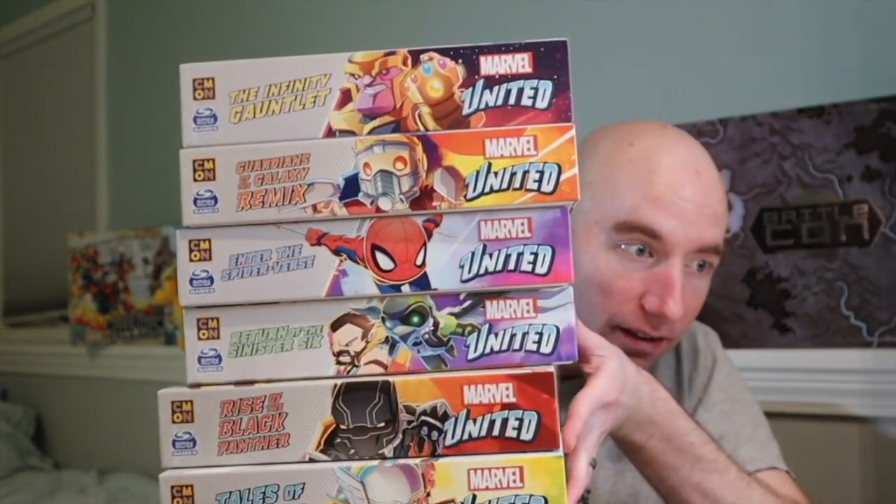What else did you get along with it in terms of the collector's pledge? This whole mother load. Six other boxes. Just holding these six right here, this feels about as heavy as the other two boxes. I can already tell without having even looked in these boxes yet that there are going to be storage issues. All of these boxes nicely line up and are nicely sized, and they have nice little illustrations on the side so you can have a little panorama on your shelf. But storage is becoming a real issue.